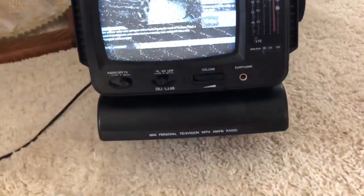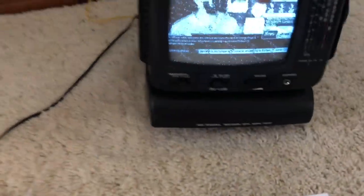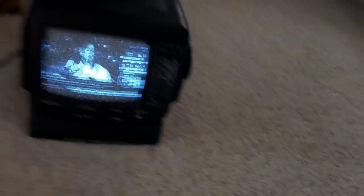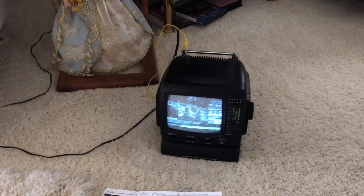This is about a... I was actually kind of surprised at the date — it's January 2003. So I'll just do a quick recap for those who didn't watch the original video. No brand, no name, 2003, mini personal television with AM/FM radio — just a VHF/UHF TV, just an analog TV. It's probably just one of those cheap Chinese-made dollar store TVs that they would sell back then for people who just wanted a little cheap TV for their dresser or for their campers.